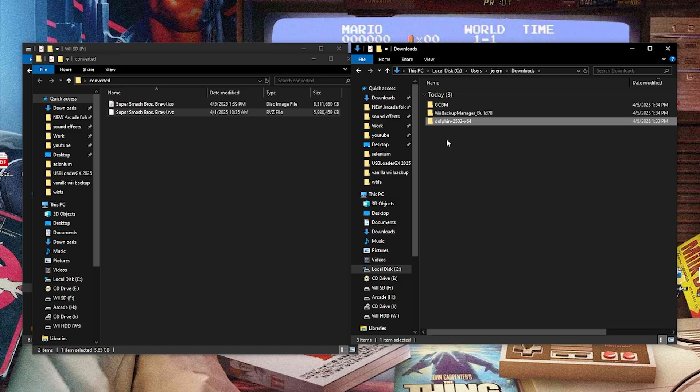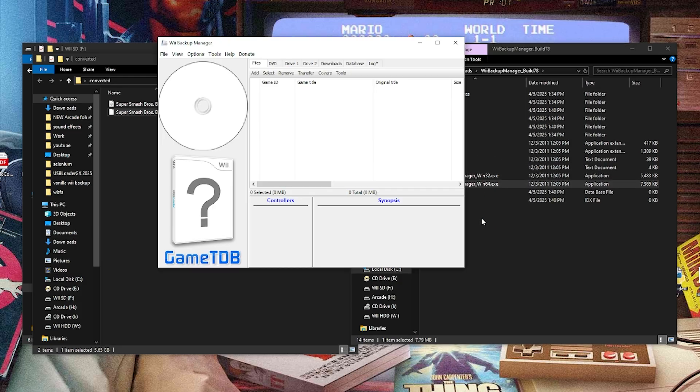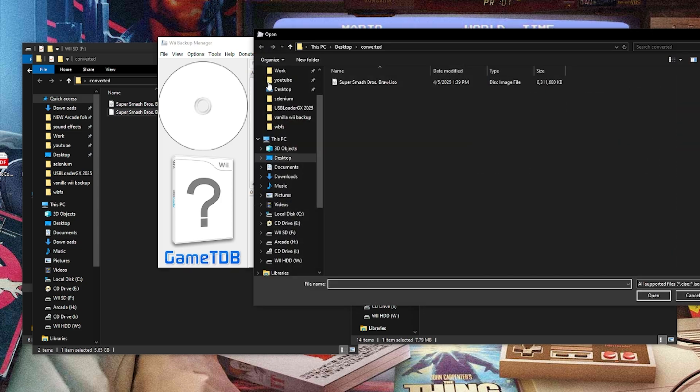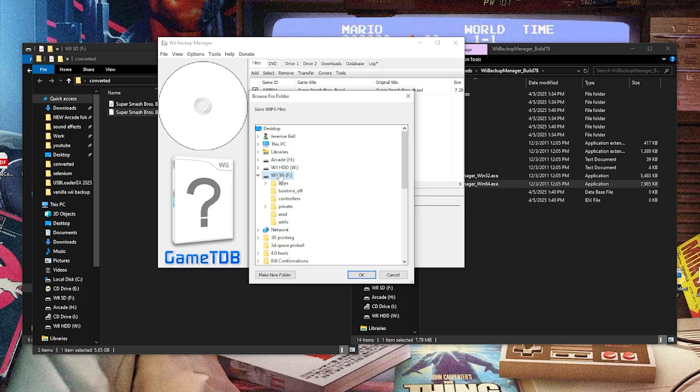We can exit out of Dolphin. If you don't want the Dolphin emulator anymore, you can go ahead and delete it. Now we're going to start with the Wii Backup Manager. If I open this up, we have the 32 and the 64 — this depends on your system. I'm doing 64, and we're going to locate that ISO. Go to Add, then File because it's just one game. You can see it's already searching in the converted folder and the ISO is right here. Click this — it adds it into the backup manager and gives it an ID. Then hit the check mark, go to Transfer WBFS File, select your SD card and put this into your WBFS folder. Hit OK and let this transfer.